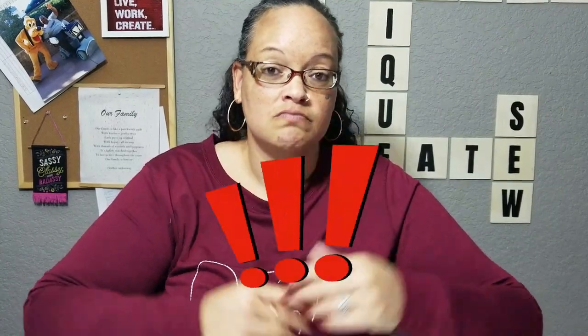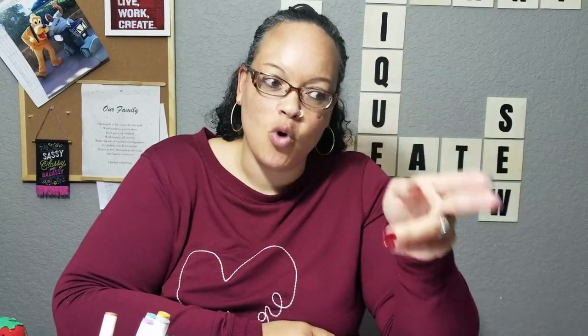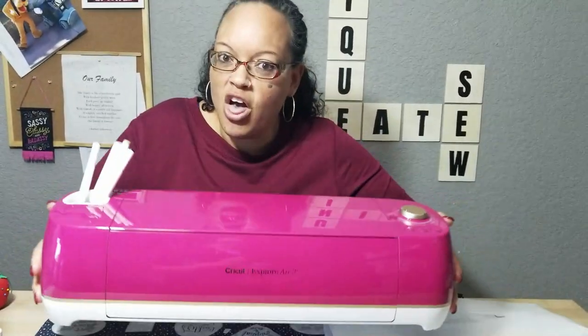I walked past my Cricut machine far too many times and I kept saying I was going to do something about it — I kept saying I was going to make me a cover. Today's the day, because I walked past it on the shelf and I was annoyed. So let me show you something.